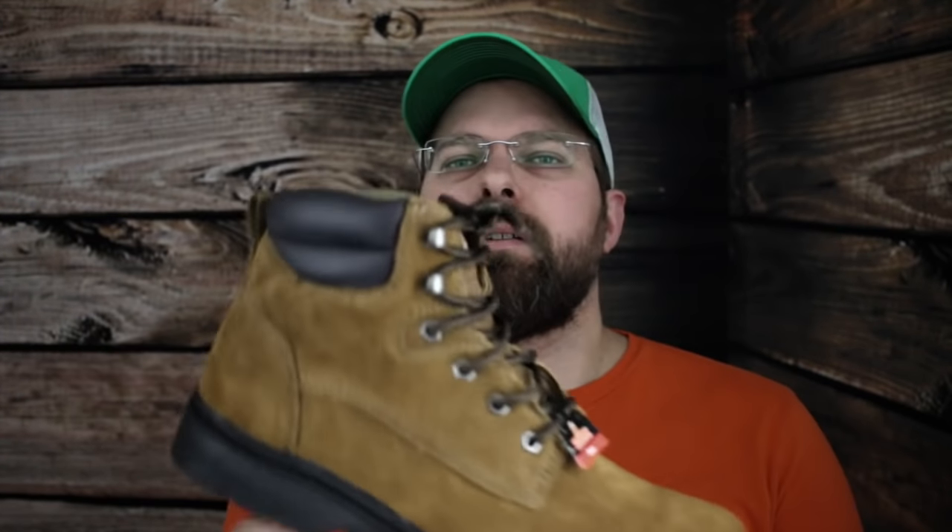My wife asked me to find some redeeming quality about this boot. She says the guys are going to want to know something nice. So the nicest thing I can say is that for a hundred bucks you can buy five pairs. If you're looking for a really good joke for a good friend, you buy him a pair of these for his birthday or Christmas, straight-face it, pretend like they're really good boots and he should be really happy. Yeah, I really can't find anything outside of the price.